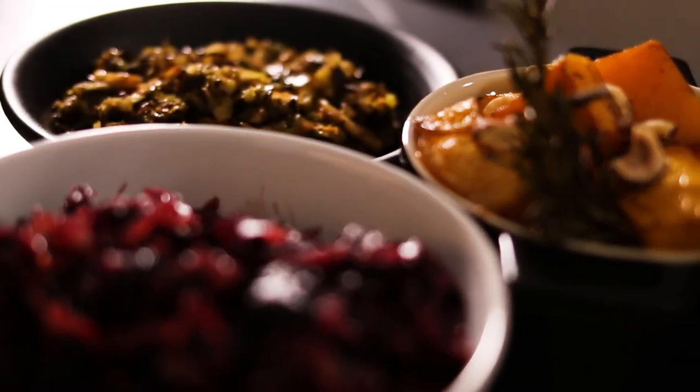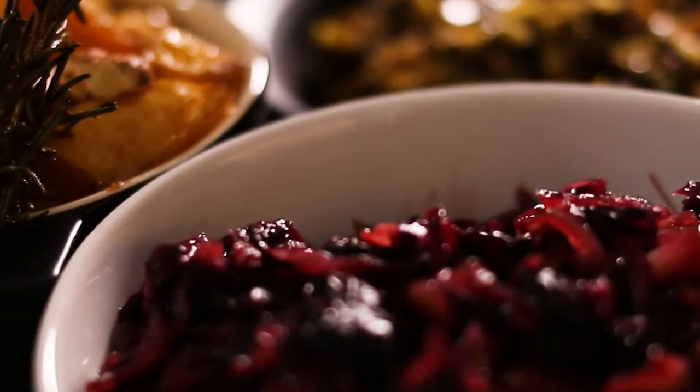Three delicious sides, super easy to execute at home, really really delicious. Going to go great with anything you make for Christmas. Thanks so much guys, hope you enjoy. Merry Christmas.